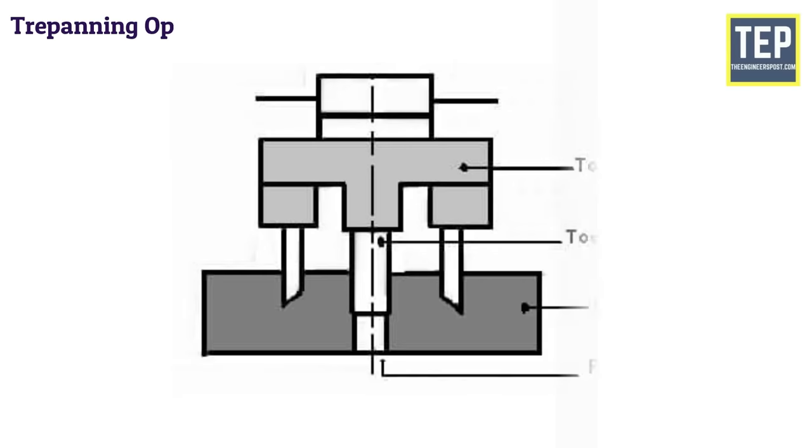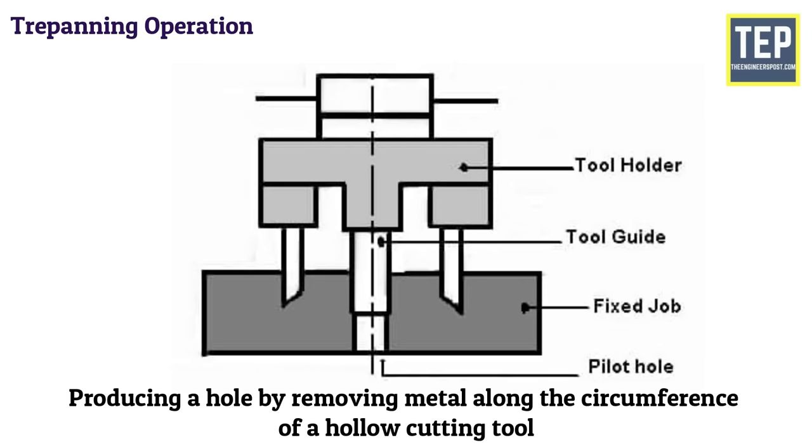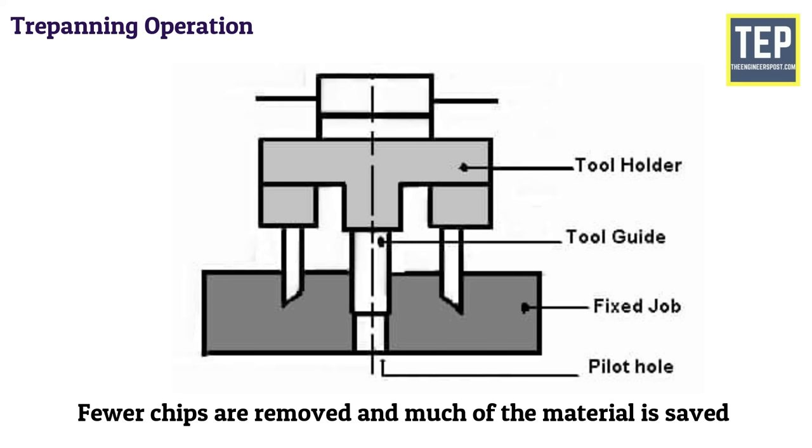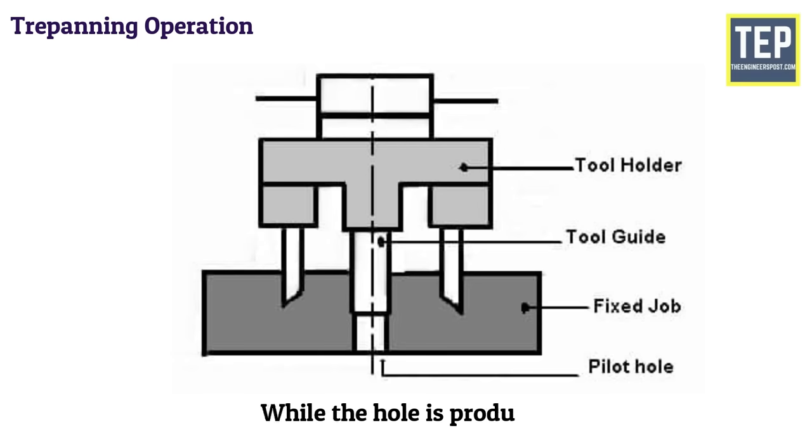Trepanning is the operation of producing a hole by removing metal along the circumference of a hollow cutting tool. This operation is performed for producing large holes. Fewer chips are removed and much of the material is saved while the hole is produced.